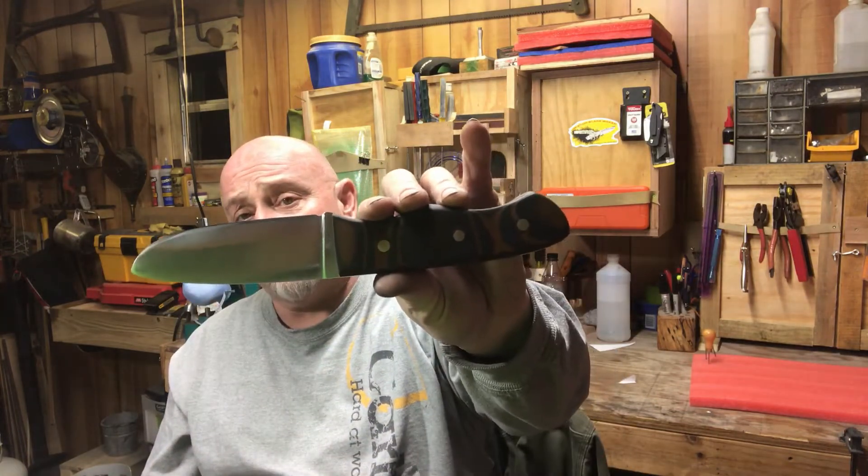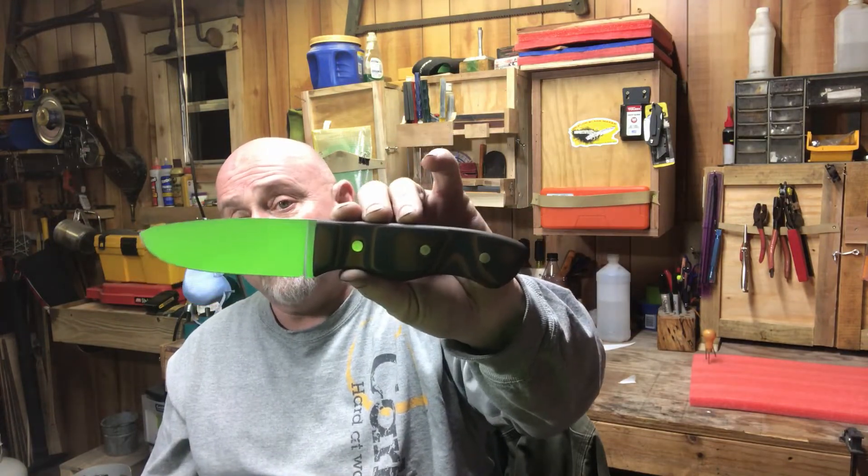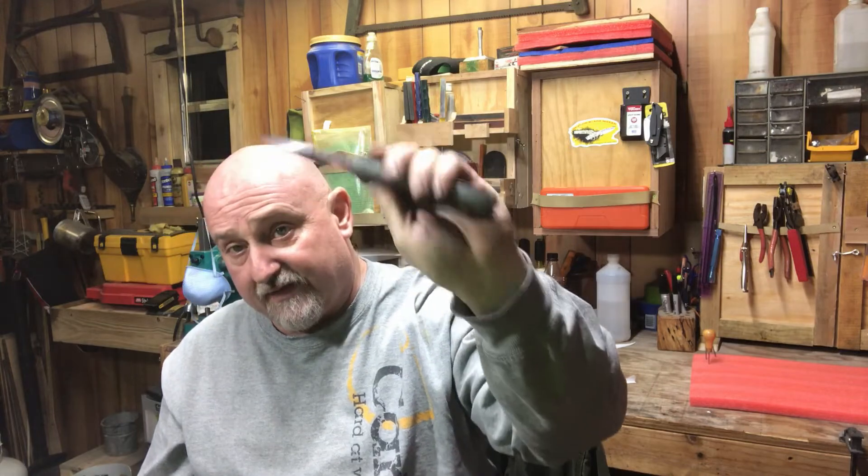It's a prototype knife that I'm working on that is going to be my signature knife, I believe. This knife here is everything that I've ever wanted, and unintentionally became everything that I wanted.